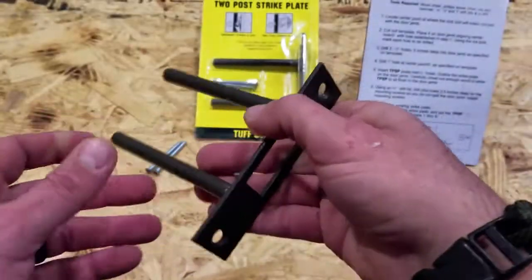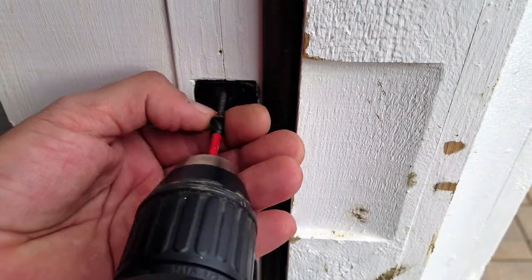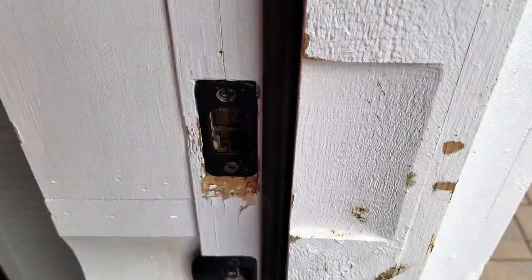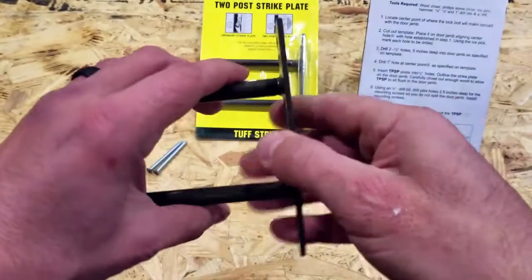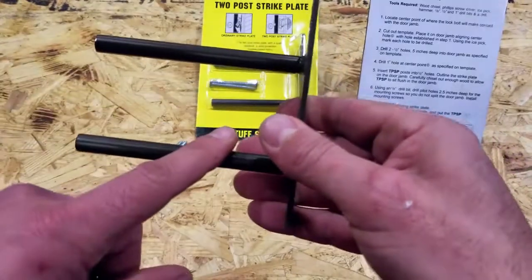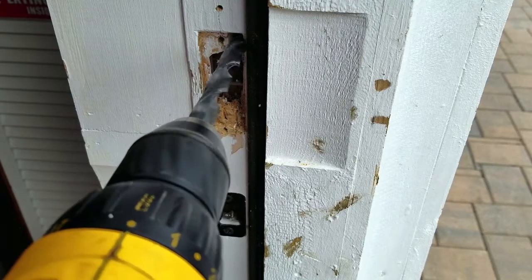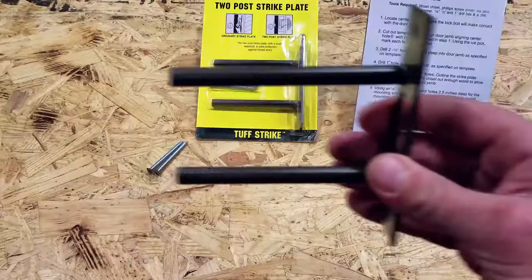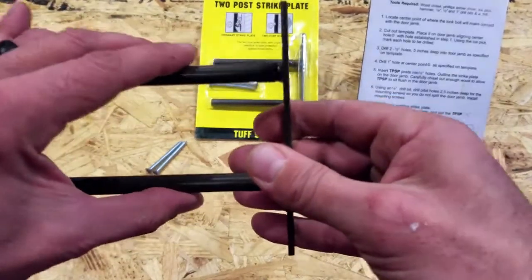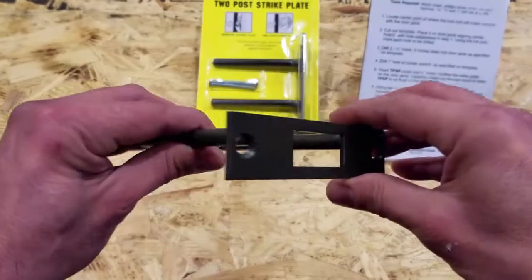The ToughStrike is designed to replace your existing strike plate that came with the deadbolt on your door. Usually those strike plates are minuscule — really not much in terms of consistency — and held in place with two small screws. The idea with the ToughStrike is to drill into the door jamb, replace that initial strike plate with the ToughStrike, and gain much more integrity because of its two-post design, hopefully keeping away whoever is trying to break down your door.